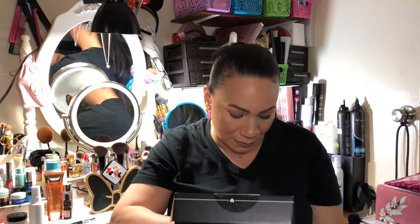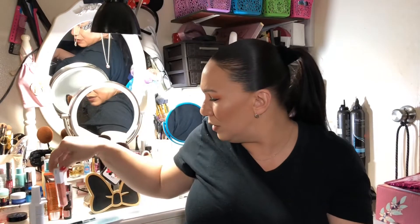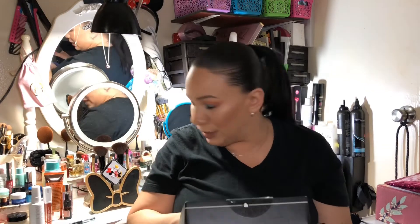The next item is the OFRA Liquid Lipstick in shade Miami Fever. It looks orangey. I don't want to swatch it because I don't know if I'm going to keep it — I think I already have a shade similar to this, so this may go in the giveaway. That's three products so far.